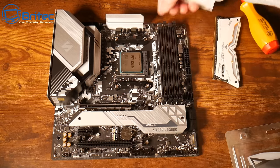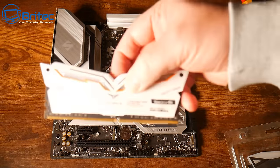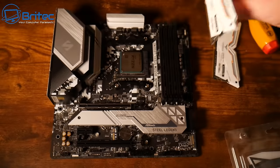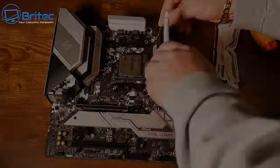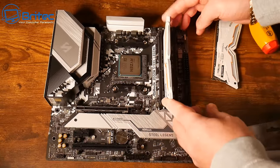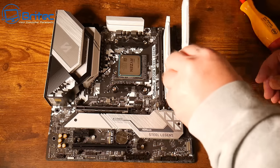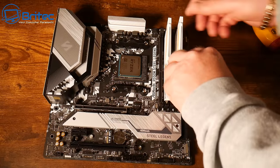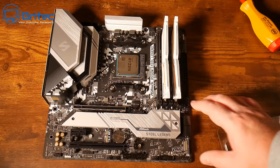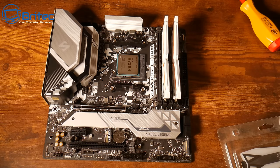Pull the little levers back on the RAM slots — these ones are fixed to the board on one side. Check your user manual to find out which slots to populate. Make sure the RAM is orientated in the right direction, slot it in the groove, and you should hear a couple of clicks. When inserting memory, make sure the motherboard is on a firm surface like a table. You have to apply some force, and if it's on a cardboard box the board could bend, potentially breaking a trace.